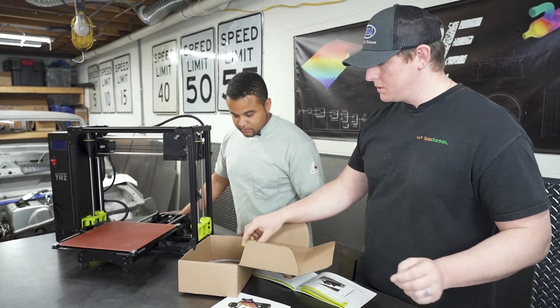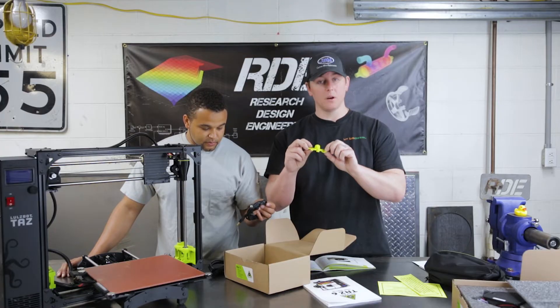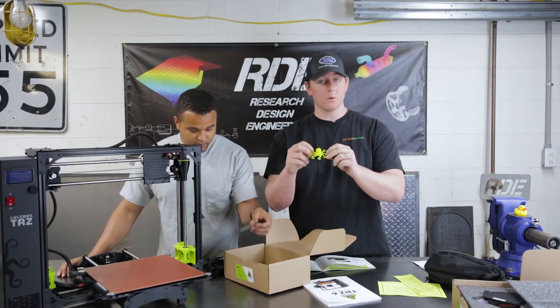They also send you this little printed figure, which has been printed on your actual machine, just to show you that it's been calibrated, assembled, and tested to confirm it works.